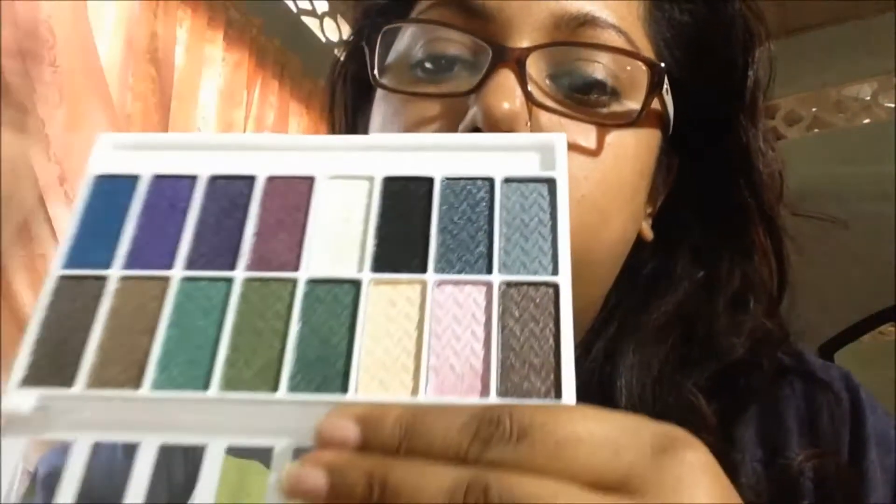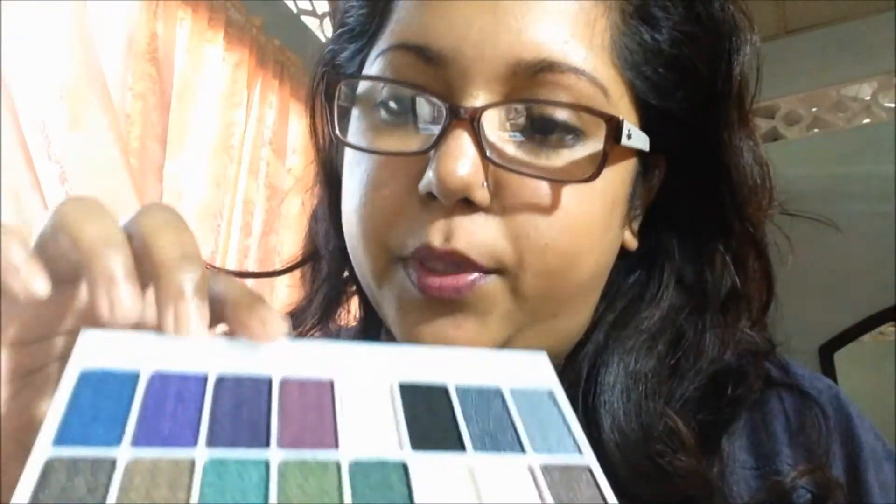I was requested to do this review by Yanni Birdable, Nicole, because she was thinking about getting it. I used it a few times, maybe 3 times. I swatched the pink, the light pink, the purples, and the green, and I posted that picture on the Caribbean Makeup Lovers group.